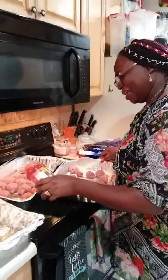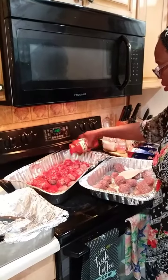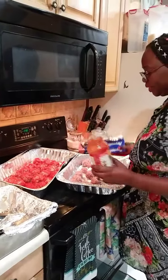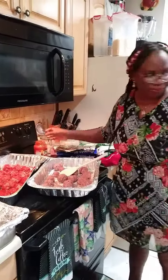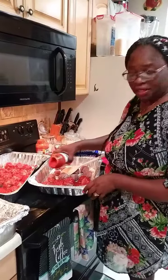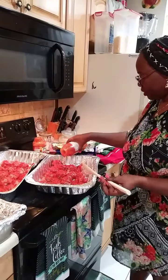We're going to put the sauce on — this is a quick and easy way to make your meatballs. I'm going to cover them with some foil paper and put it in the oven at 350 degrees.